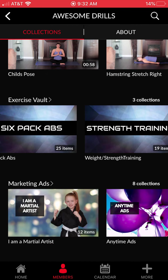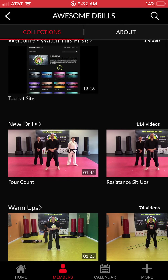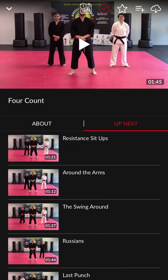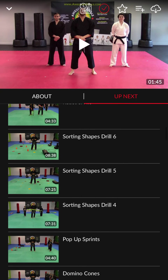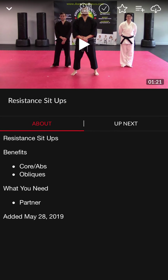If I go into any one of the videos — we'll go right up here to the new drills and click the first one — you'll see an 'About' section and an 'Up Next' section. 'About' tells you what you need for this particular drill and what the benefits are. 'Up Next' shows you everything else within that library that you haven't seen past the current video you're looking at.